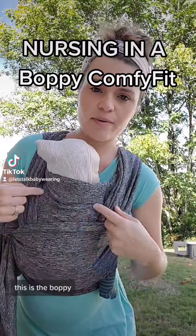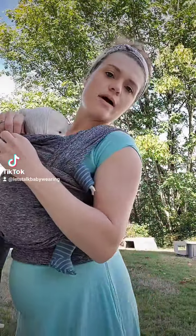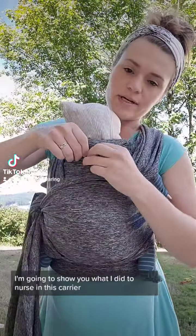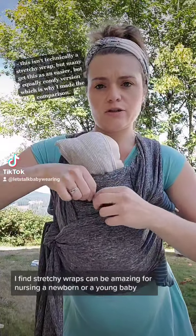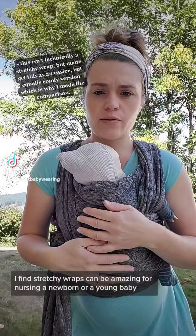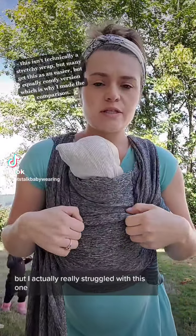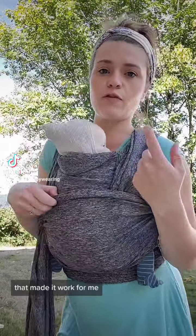This is the Boppy Comfy Fit Carrier with the little Boppy logo. I'm going to show you what I did to nurse in this carrier. I find stretchy wraps can be amazing for nursing a newborn or a young baby, but I actually really struggled with this one. So I'm going to show you what I did that made it work for me.